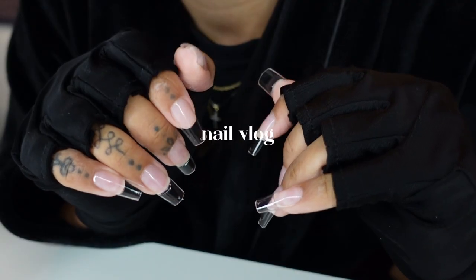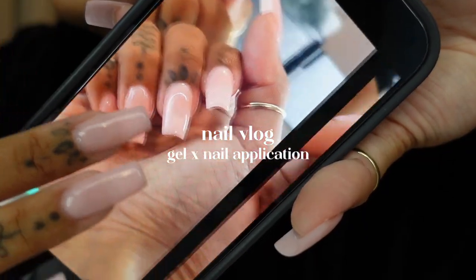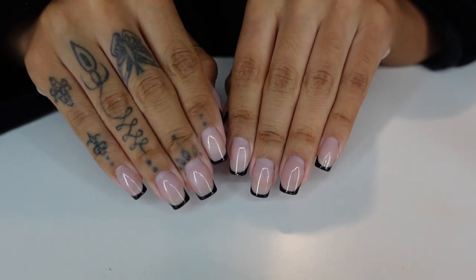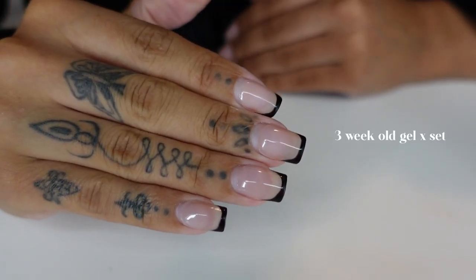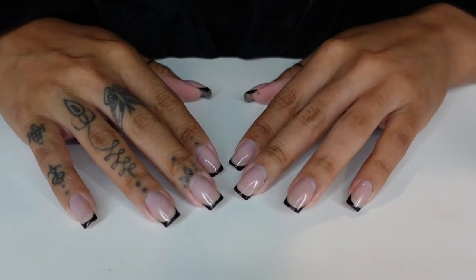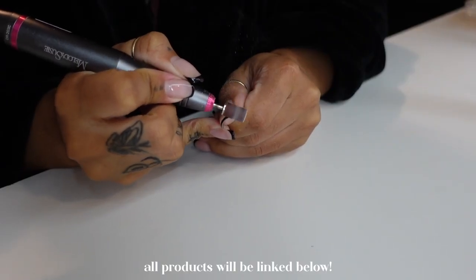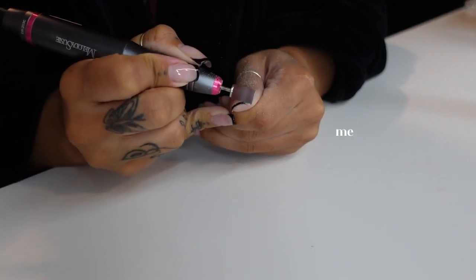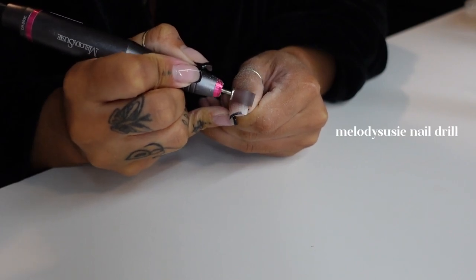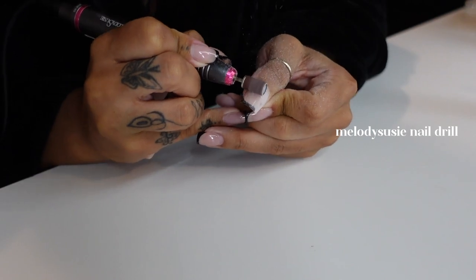Hi guys, welcome to my channel. My name is Brianna, if you're new here. So in today's video, I'm just going to be showing you guys the process of doing my own Gel-X nails at home. Just remember that all the products that I'm going to be using in today's video I did purchase from Amazon. So be sure to check out my Amazon storefront — it will be linked down in the description box below.